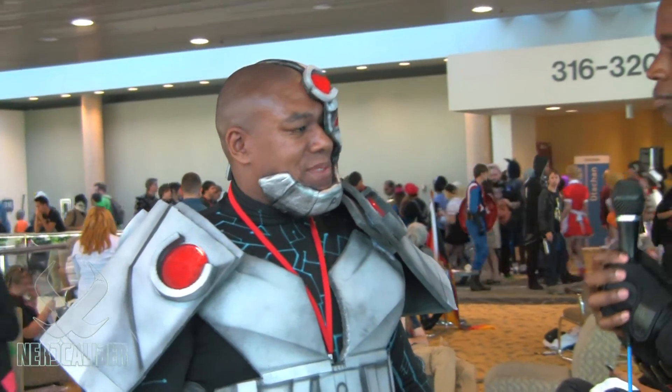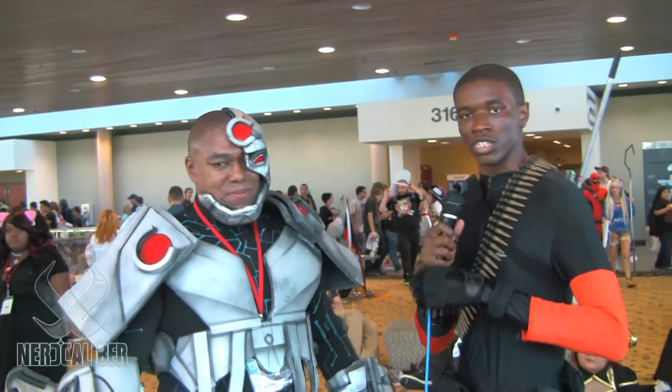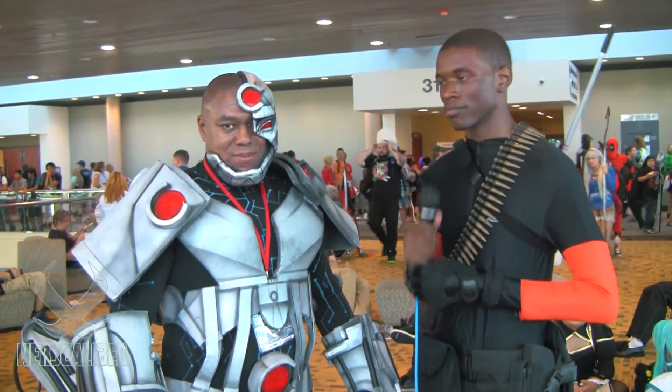Very wise words. Thank you, man, I greatly appreciate it. And like I said, this is an amazing costume. Thank you very much. This is Petra Cosplay of NerdCaliber signing out. Booyah!